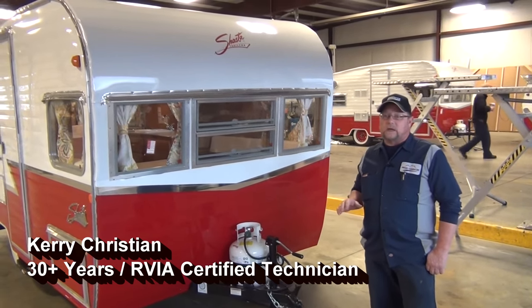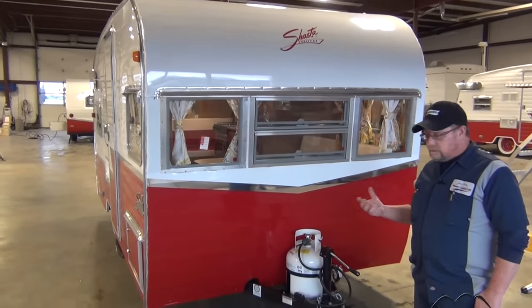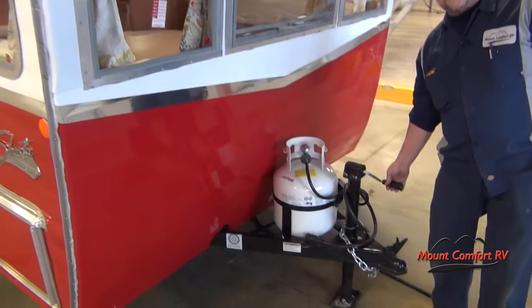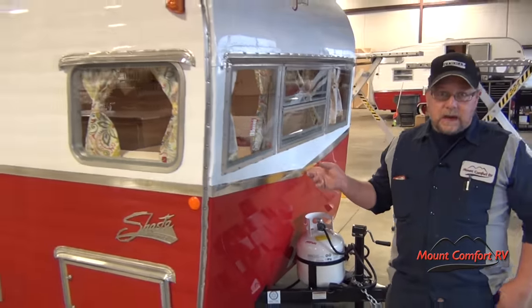When you get to your destination you're going to unhook the vehicle from the truck or your tow vehicle, and then you're just going to eyeball it to see if it's level. I generally try to keep the front a tad lower than the back, because then we're going to go back and set the back jacks.